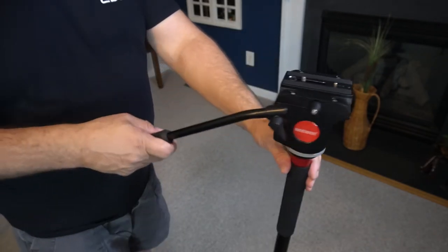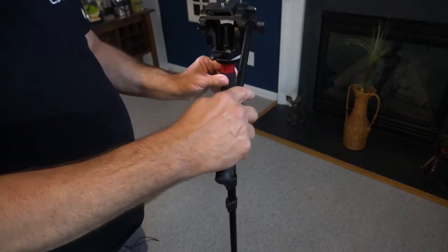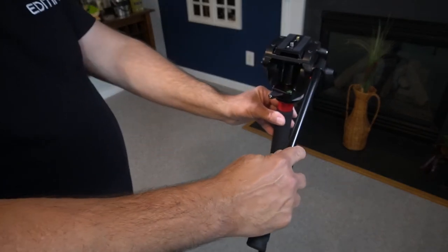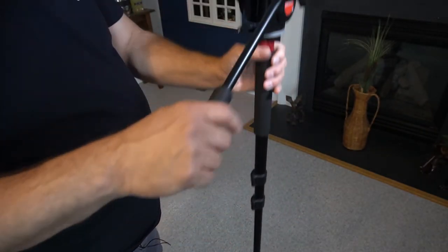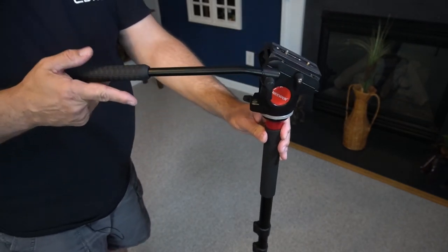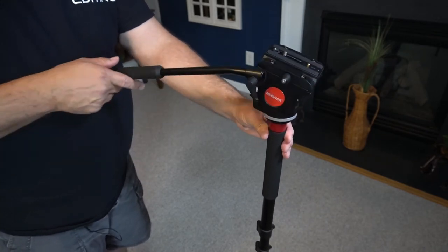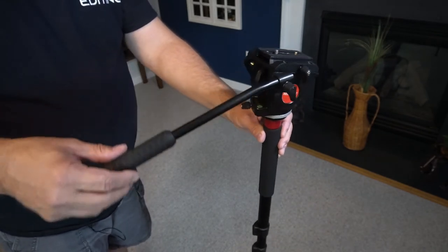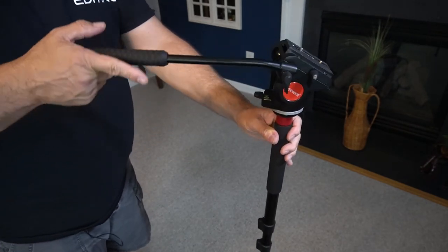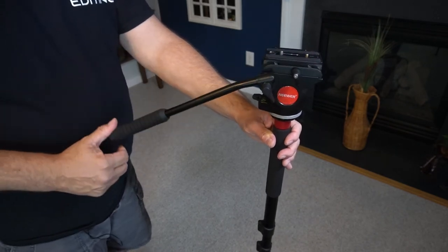Now you can move around with the monopod and get different movement angles. I like using a monopod — I'll set it like this and get some side movements with it; it works really well. You've got all three legs and can make it whatever height you want. Can you use the fluid head on it? Yes. You can hold it one-handed. The side-to-side movement is limited, so it's mainly going to be the up and down fluid motion that works on the monopod.